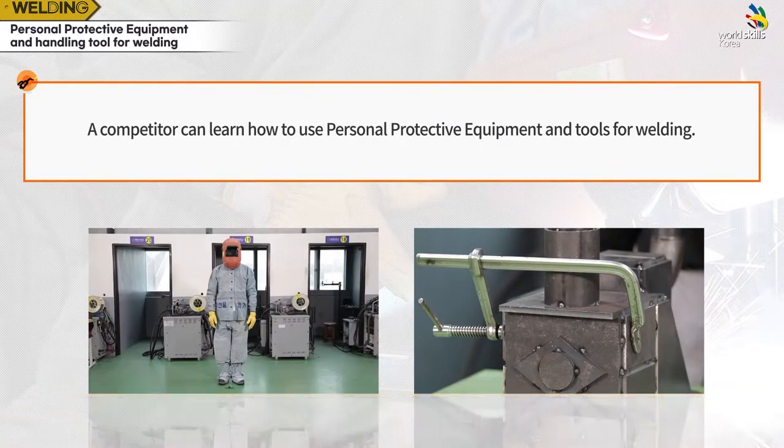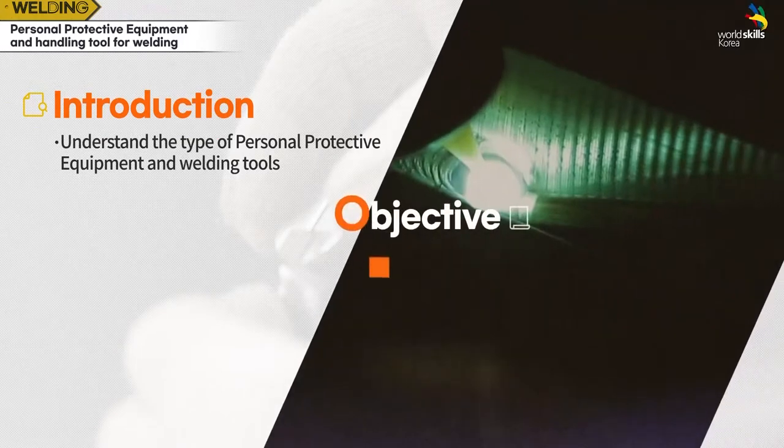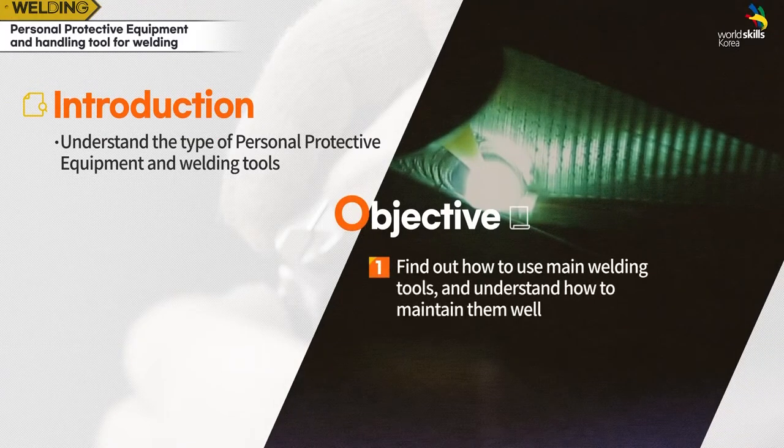You are going to cover two training objectives on this task. A competitor can learn how to use personal protective equipment and tools for welding. The objective is to understand the types of personal protective equipment and welding tools, and to find out how to use main welding tools and understand how to maintain them well.